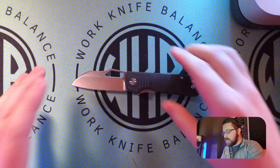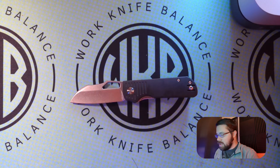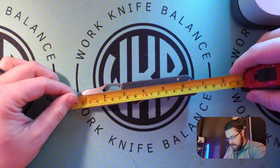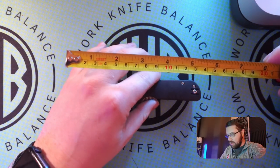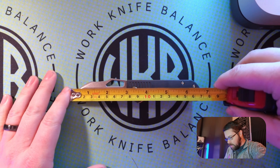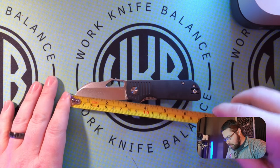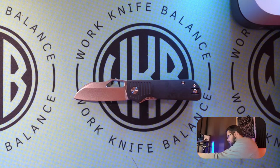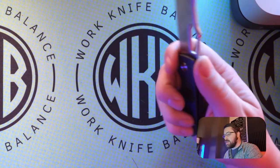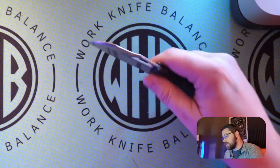So we'll go ahead and do some measurements real quick, and then we'll do a side-by-side comparison. Measurements tip to tail, we are looking at about six and a half inches. On the blade length, we are looking just under three — we'll say 2.75 with a cutting edge of 2.75. The way they designed that little choil right there, that choke-up choil, you can get right in there and it doesn't mess with any of the cutting edge. So that's pretty cool.